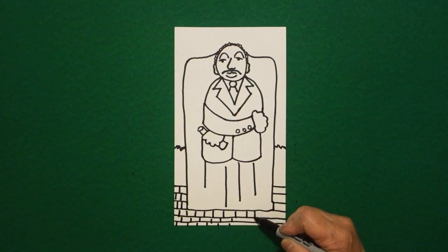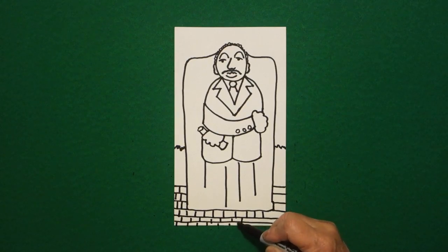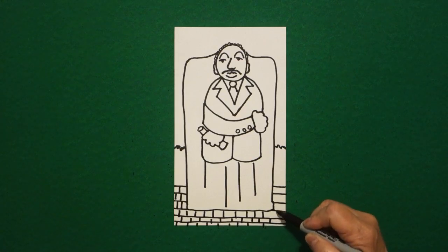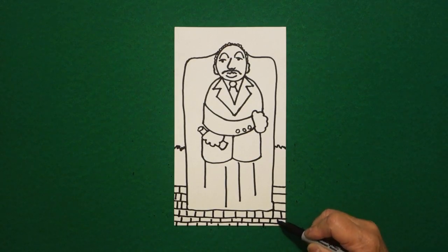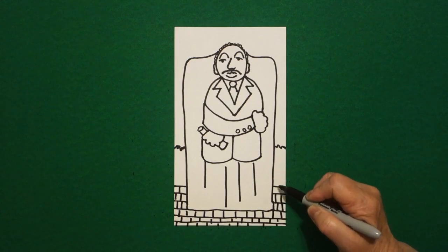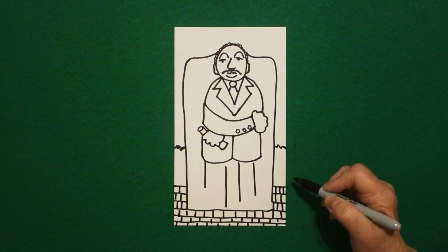Now behind this main part of the sculpture — this is monumental, it's three stories high — behind this are two other blocks of granite and I think they call them the mountains of despair, but we're going to concentrate on this one.